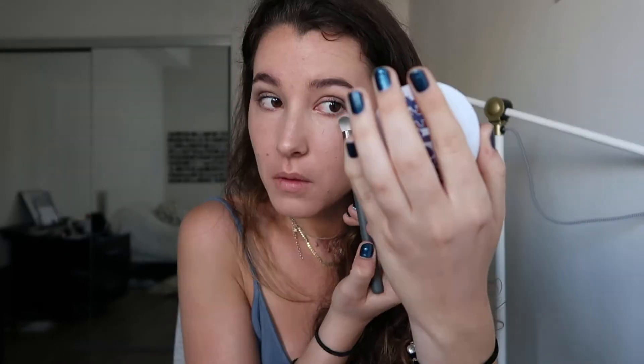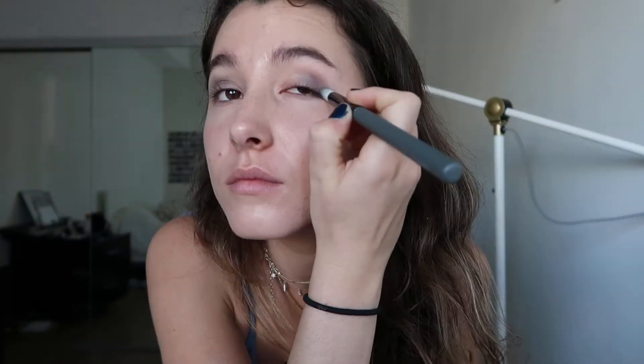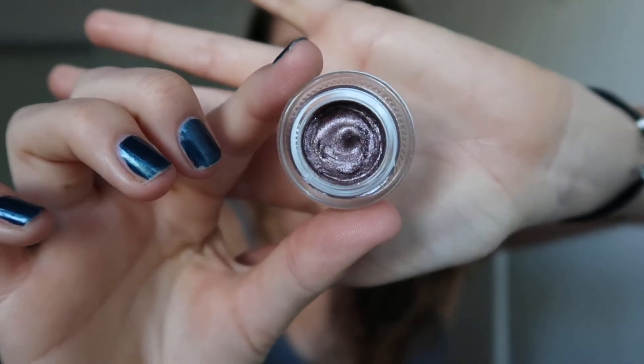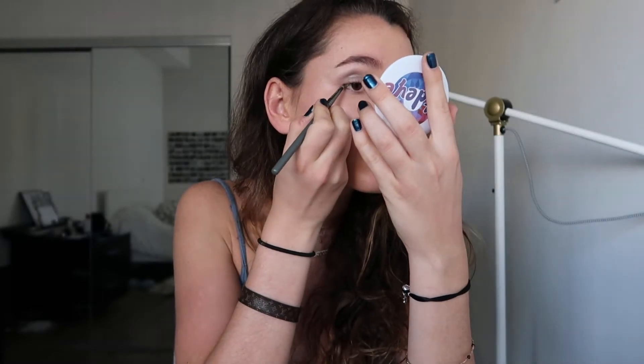And the focus goes to my nails for some reason. Eyelids, more eyelids, lots of corners of eyelids. I look good. We got some more glitter and we have another matted down brush of some sort.